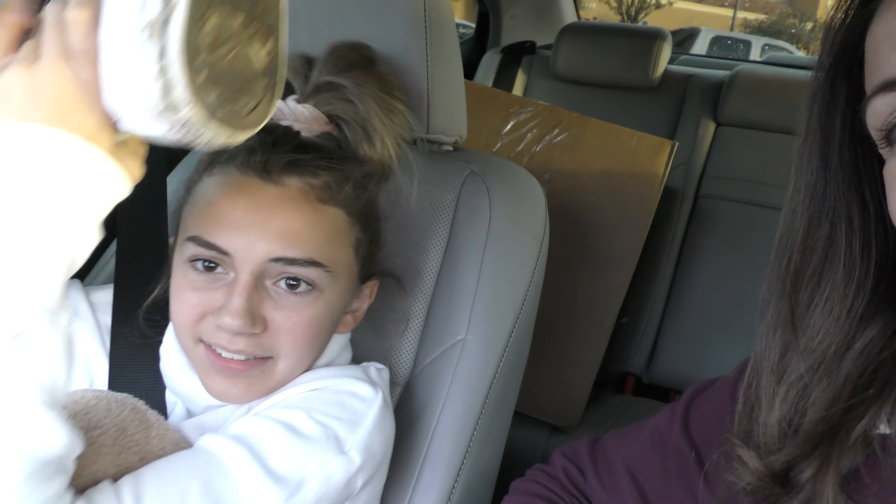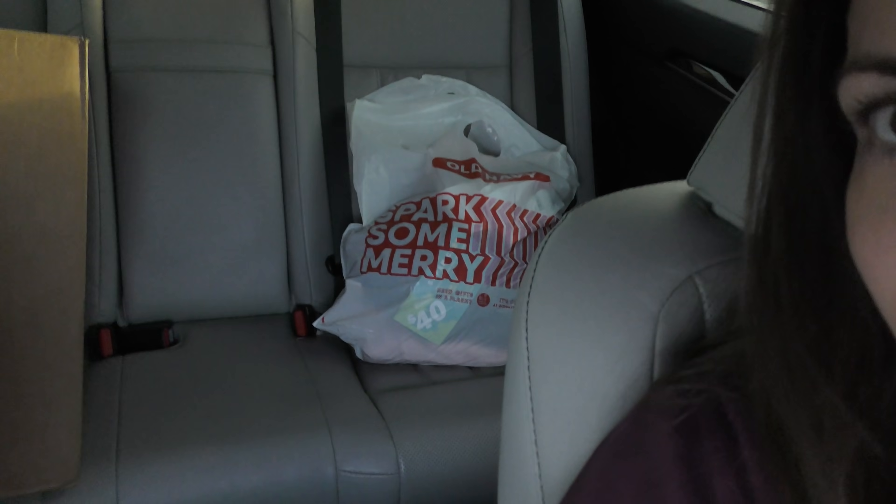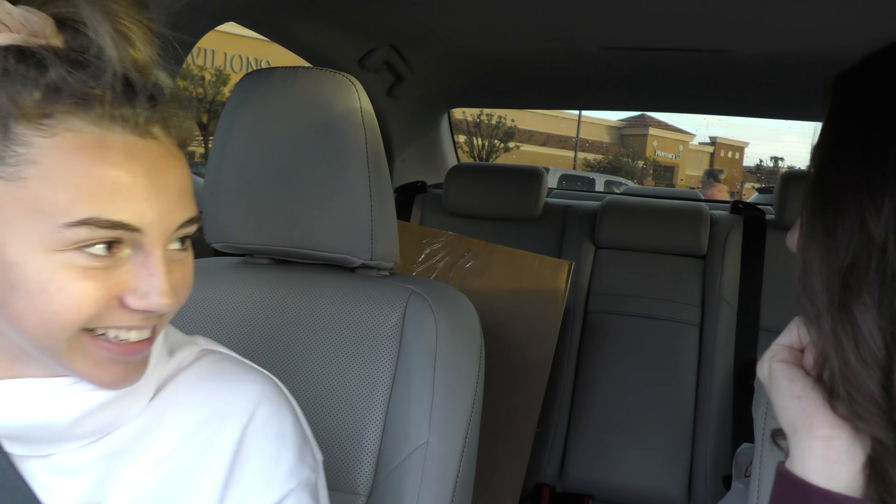We're at Pavilions and we just ordered Chinese food. I'm so excited — super hungry, and I don't want to cook because tomorrow I'm going to spend all day cooking. There's like a hair on it. I love my shoes — teacher shoe! We got some stuff. We kind of got sidetracked. I got sweatpants. And then we got this mystery box, which I think I know what's in it, but I can't tell you guys.